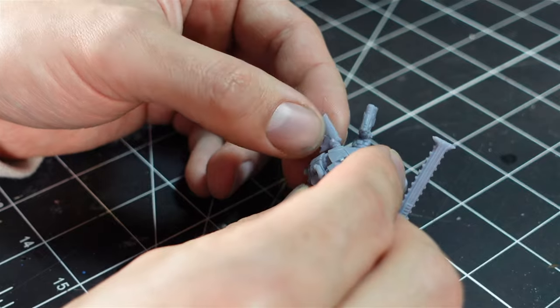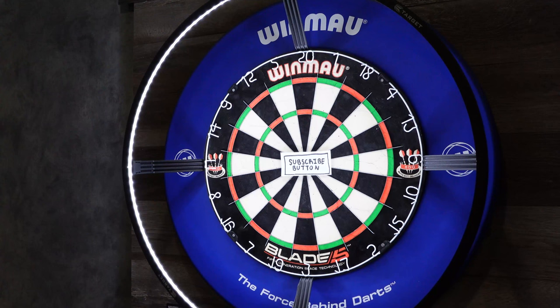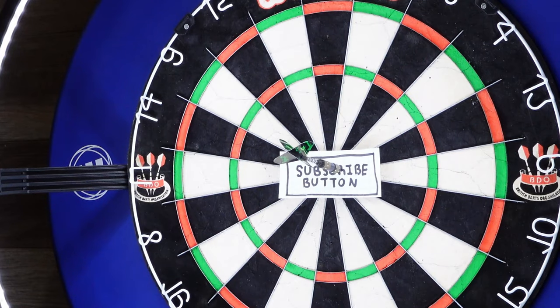This guy was going in my diorama of course, so I just stuck him on a base for the meantime. If you guys are enjoying this video, make sure to smash that subscribe button and join the Facility — I'd love to have you here.